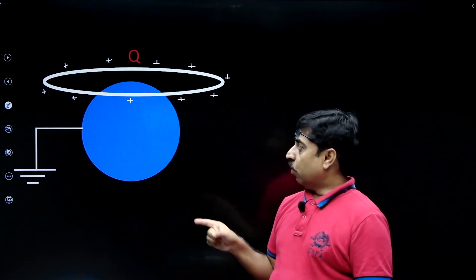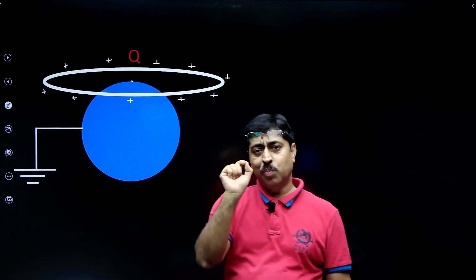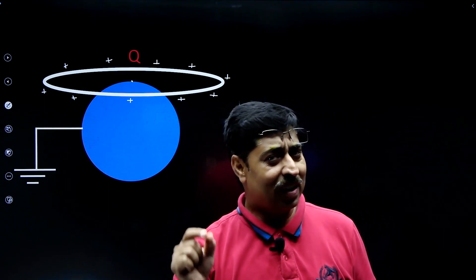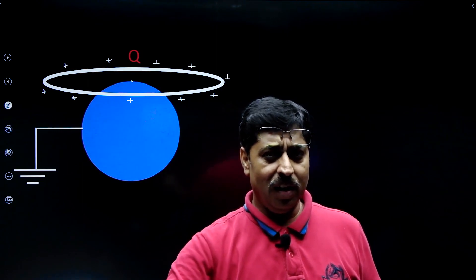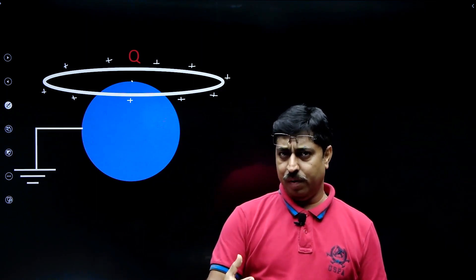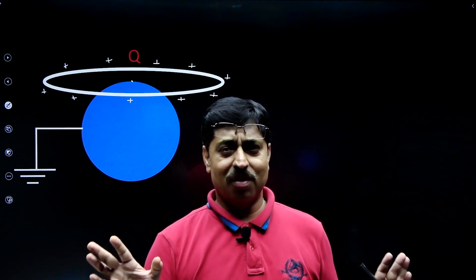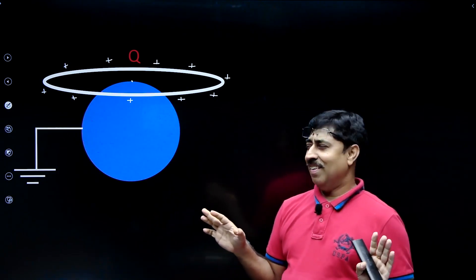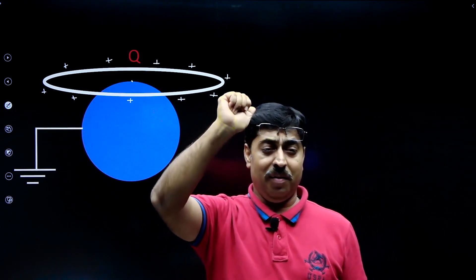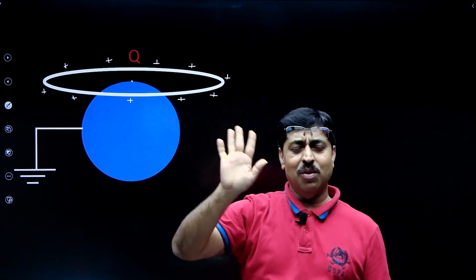The question says the center of the ring is at the topmost point of the sphere. What does it mean? It simply means that the potential at the center of the ring is zero, because the sphere is grounded — therefore the whole sphere is at zero potential. So this topmost point of the sphere is also at zero potential, and there lies the center of the ring. At one point we cannot have two different potentials, so obviously the center of the ring is at zero potential.